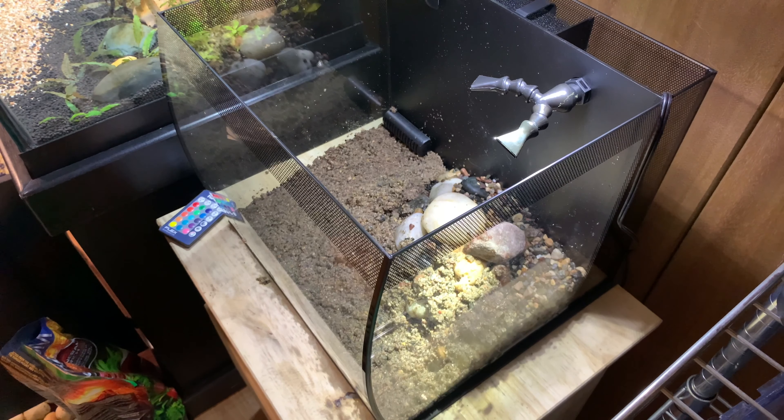All right, here we are back the next day. We got the tank all set up — there she is, all nice and clean.